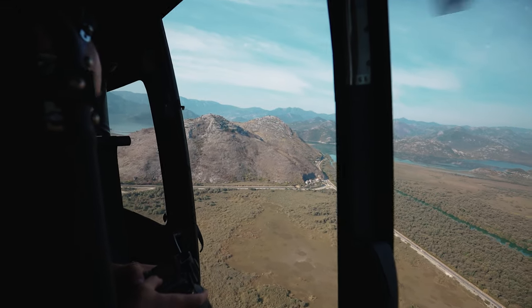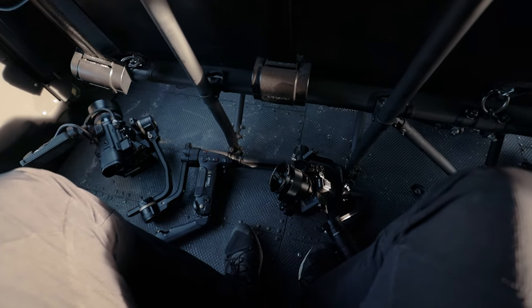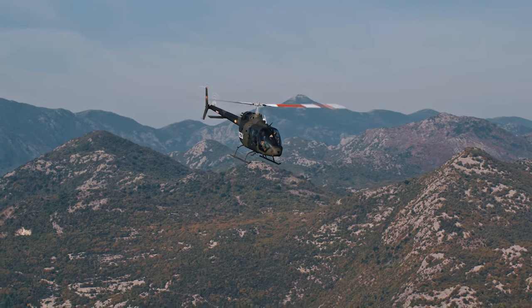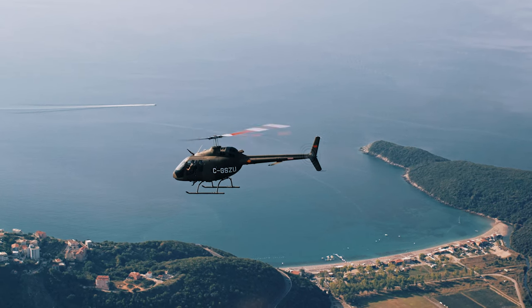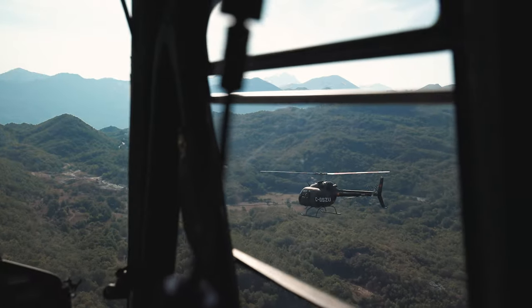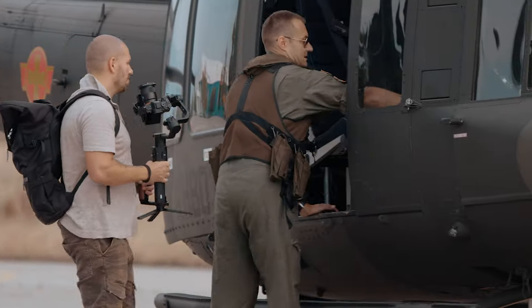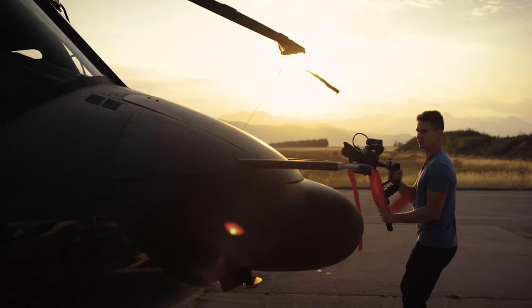Moving on to the next extreme scenario: filming a helicopter from a helicopter. Uros and I used two gimbals — the Ronin S with Sony A7III and the Zhiyun Crane 3S with Canon C200. We had two gimbals because flying helicopters is expensive, so you want to maximize time in the air and capture as much different content as possible. You don't want to waste time changing lenses, and rebalancing a gimbal in a moving helicopter would be quite tricky. There are a lot of shaking and vibrations, so getting smooth handheld footage at tight focal lengths is mission impossible. Both the Zhiyun and Ronin performed with no issues, and the small size of the Crane 3S really came in handy in the tight space of the helicopter.